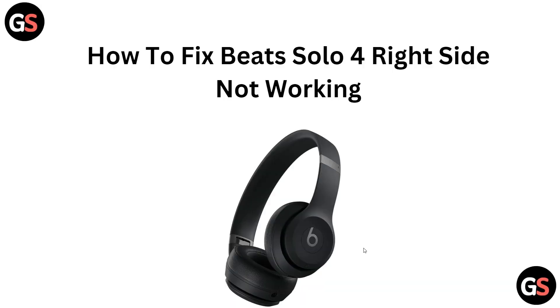Hi everyone, welcome back to the YouTube channel. In this tutorial video, we are going to learn how to fix Beats Solo 4 right side not working. Let's start the tutorial to fix the issue.